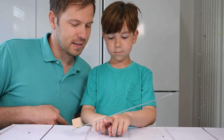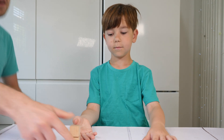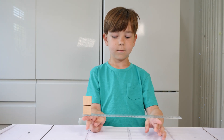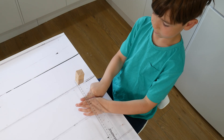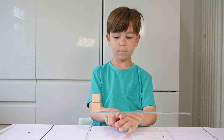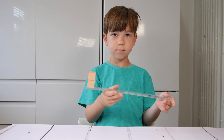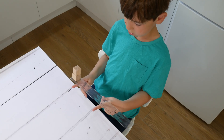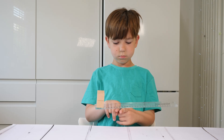Here is the center of mass. Let's put two cubes on one side. Now you try to find the center of mass. Try to do the same thing, but do it slowly. And now try to do it fast.